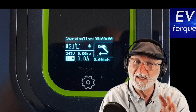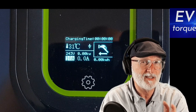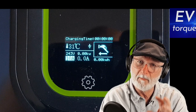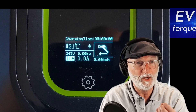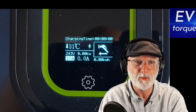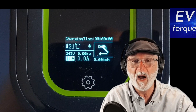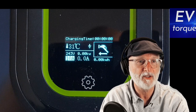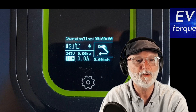We weren't on exactly the same outlet, but that shouldn't make much difference — we're in the same household. It just goes to show that the evaluation unit may have had heavier terminations or heavier wiring inside. The evaluation unit was a hefty 9.3 amps out of a 10 amp circuit, but this production unit is 8.8. It's still way above what you get on a typical EVSE.